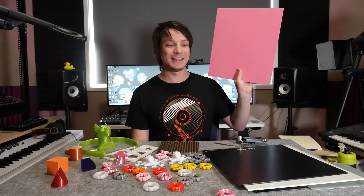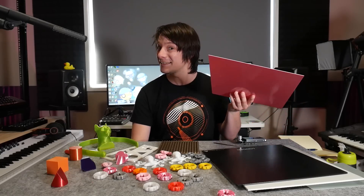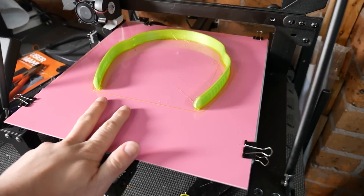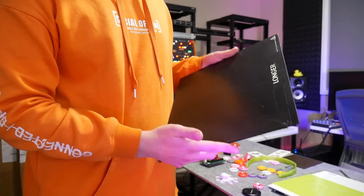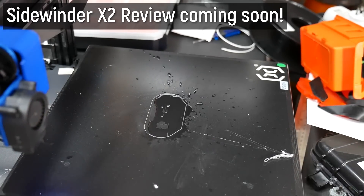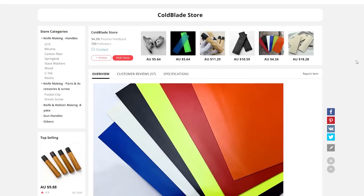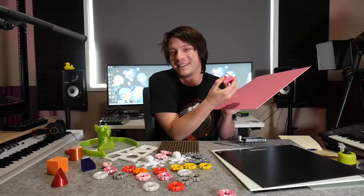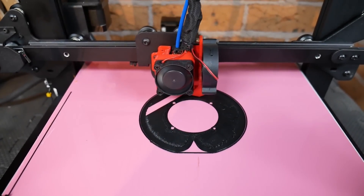So what do I like about G10? This stuff is cheap as chips - as cheap as 5 dollars for a plate this size in 1.5mm thickness, which is about 1/16th of an inch. It's nice and light but a little flexible, good for popping parts off, though parts self-release when cooled. It's way lighter and less fragile than a glass plate. Because it's popular with knife makers you can get it in all kinds of crazy colours, which really helps nail your first layer versus a black plate where it can be challenging to see.